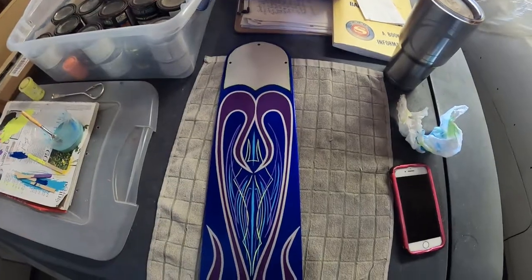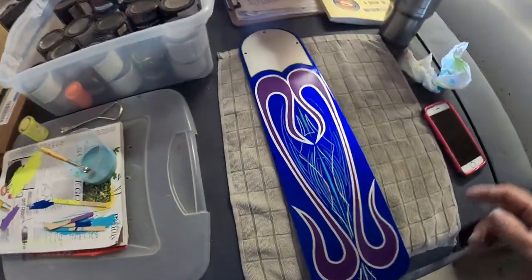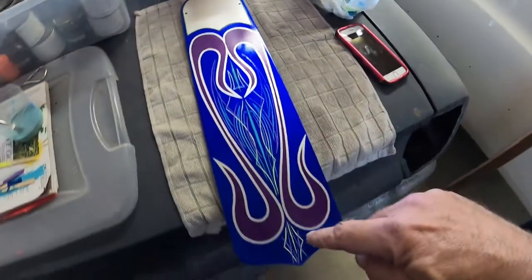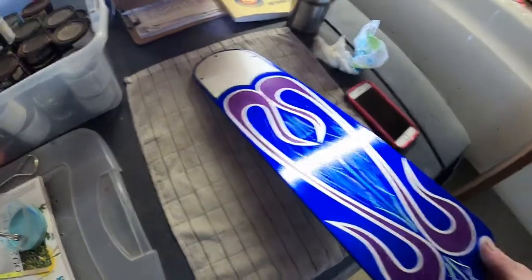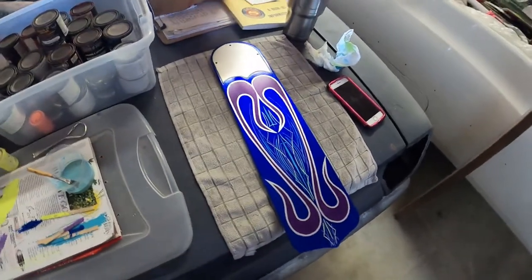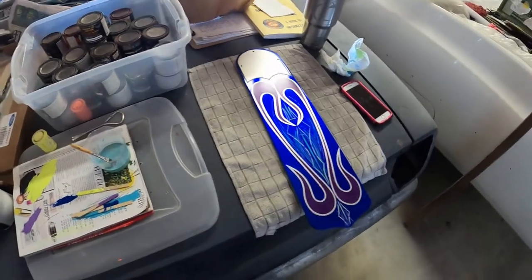I started messing around with this fan blade and did a little bit of pin striping. This has been one of those things hanging around for a long time. I'm finally getting around to finishing it up — I'm tired of looking at it unfinished. I'm going to do some pleats up in here, finish the pin striping borders, and get it done. I do these kinds of projects just to play around and keep my skills going.